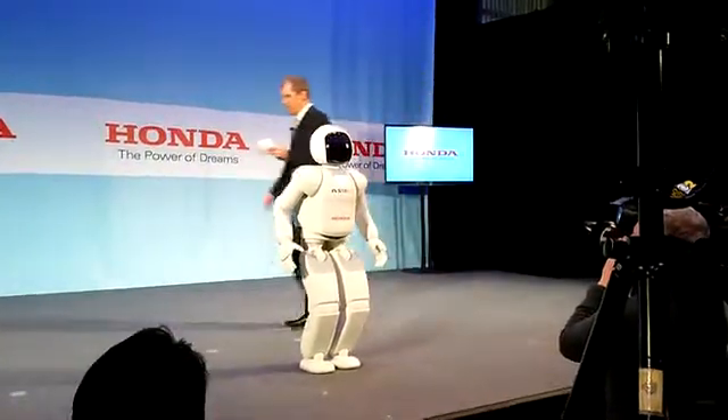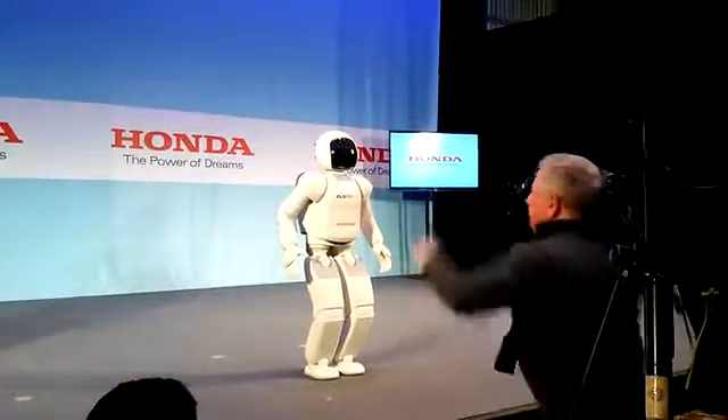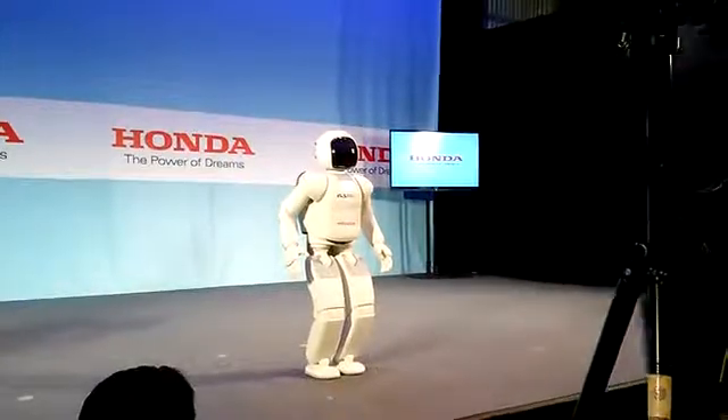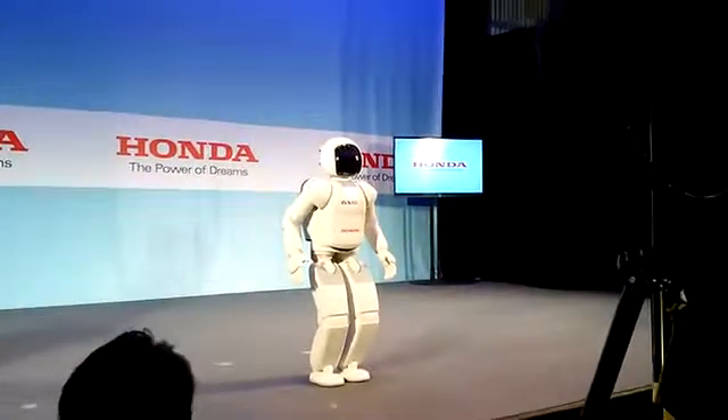This concludes the technical part of our presentation. Ossimo is also about fun and interaction with humans — this is why Ossimo can also dance. This is an example of the fluidity of Ossimo's motion and movements.